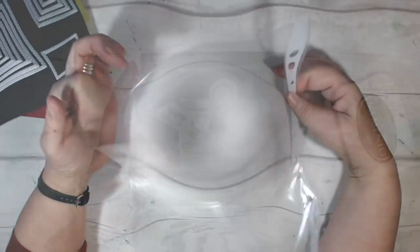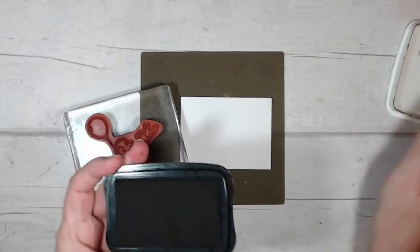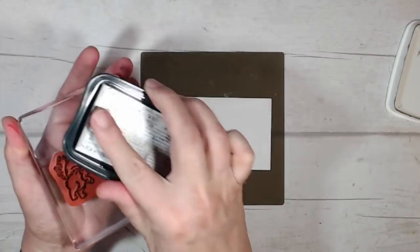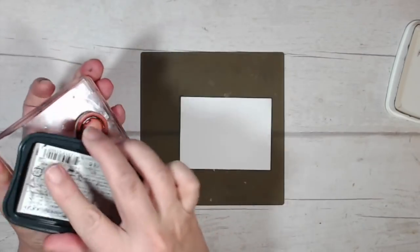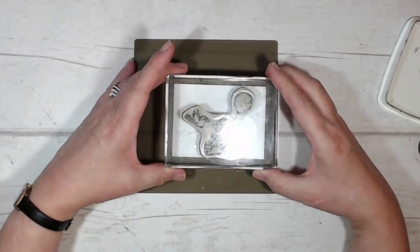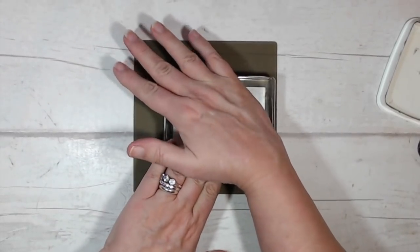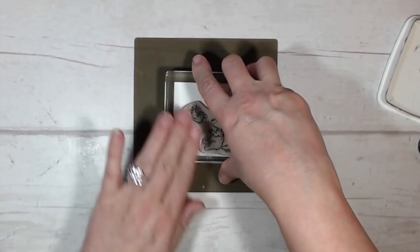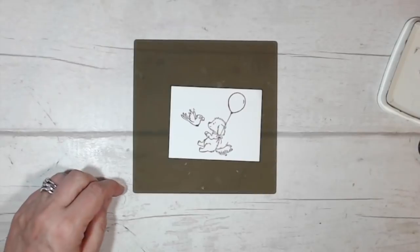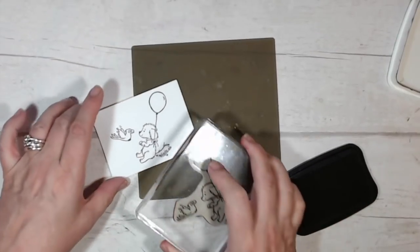Here's my stamp with Bella and her friend the bird. I'm going to use Memento Tuxedo Black and get my stamp inked with lots of light tapping. I'm going to be quite careful about how I orient this onto my piece of whisper white because my piece is only just big enough — I don't like wasting things. Giving the ink time to transfer, and that's a lovely image of Bella.